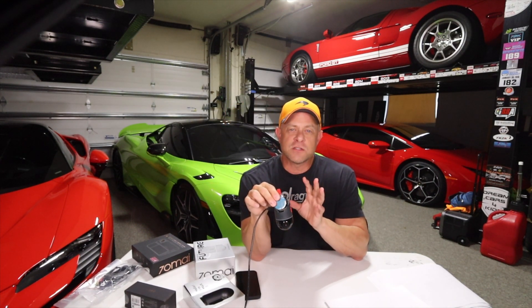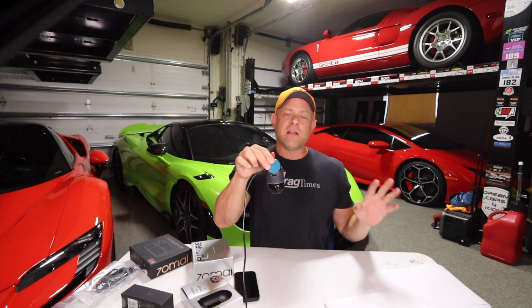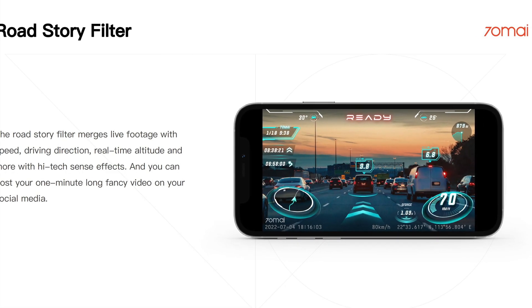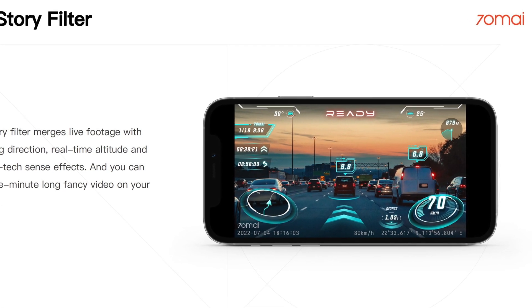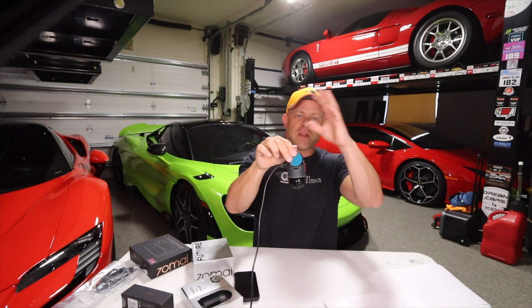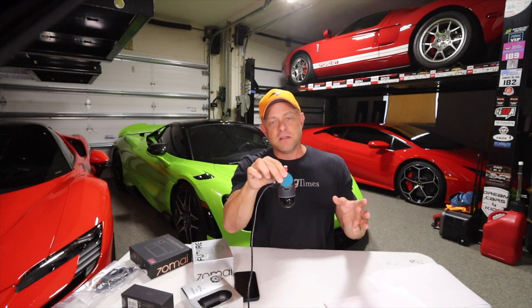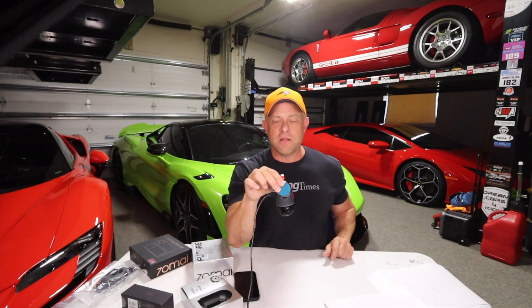It's also got a feature called the Road Story Filter. What that does is it overlays all the analytic data from your driving — speed, direction, altitude, and other things like G-forces — and overlays that onto your footage. You can do maybe track driving, monitor telemetry, and export that to YouTube.